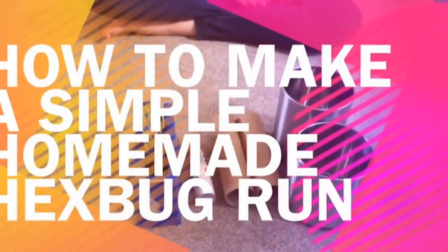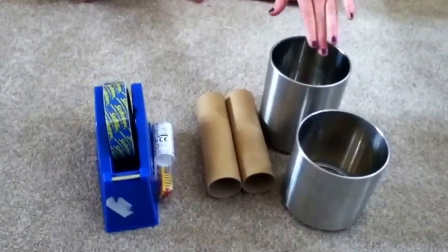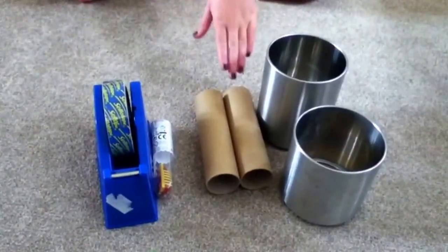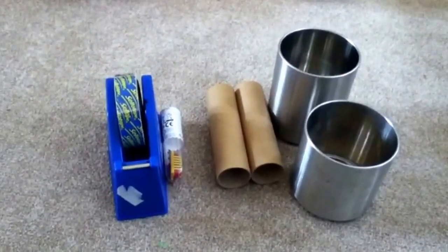How to make a simple homemade hex bug run. You will need two tins or two plastic cups, two toilet roll tubes or kitchen roll tubes, one hex bug, and some sellotape.